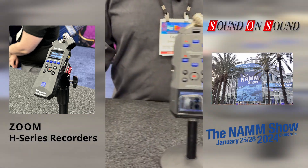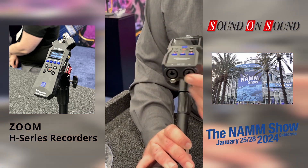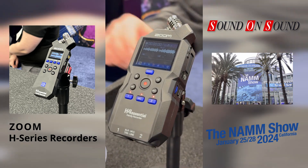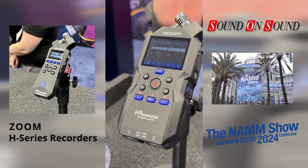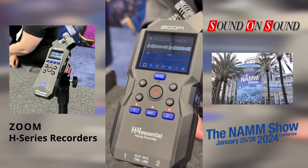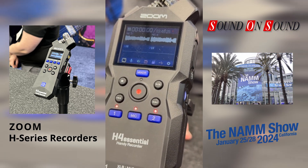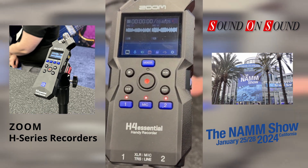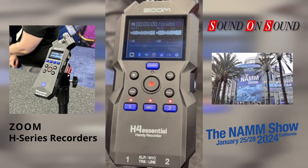Then you go to the H4 Essential, which is the four-track. You've got two XLR-TRS combo inputs plus your microphones on top. You have a mixer button — you can go into a mixer if you need to adjust levels — but again, you're recording 32-bit float and you're going to have good audio every time. All of these can be used as an audio interface and record to an SD card at the same time for a streaming application.